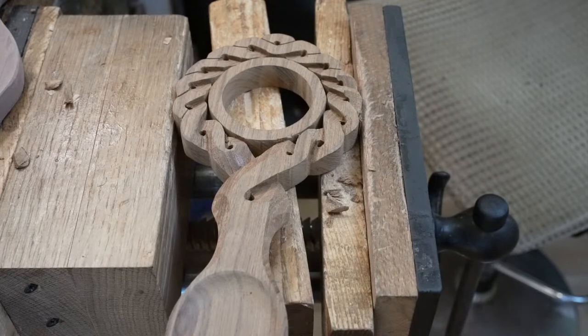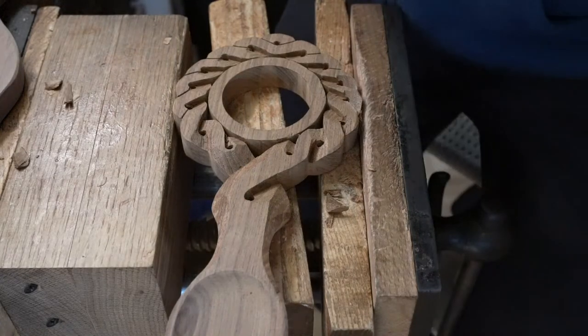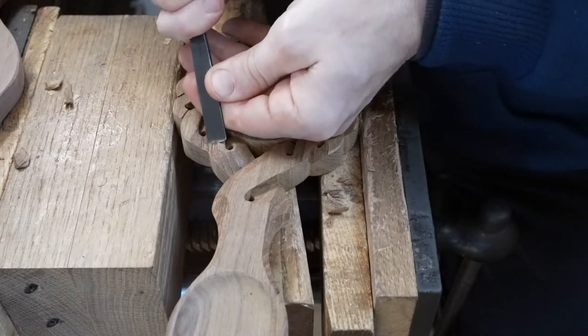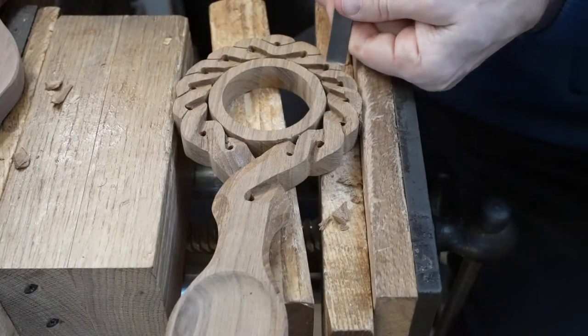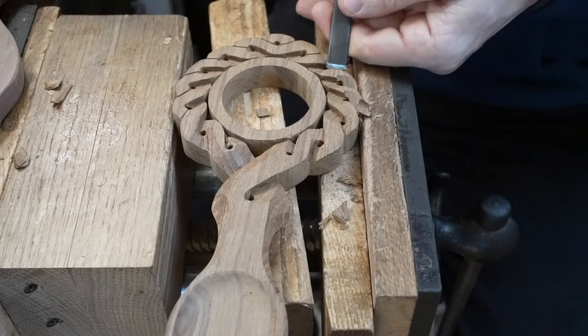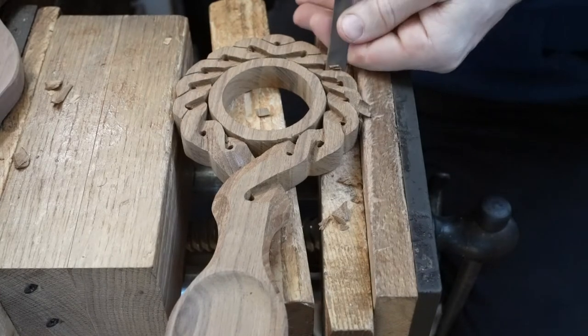A viewer mentions teak wood isn't readily available but Virginia walnut falls across their driveway. It's worth having a go with teak if you can because it is a lovely timber for carving. And you'll see afterwards — I'll demonstrate specifically sanding as well, because it sands beautifully.